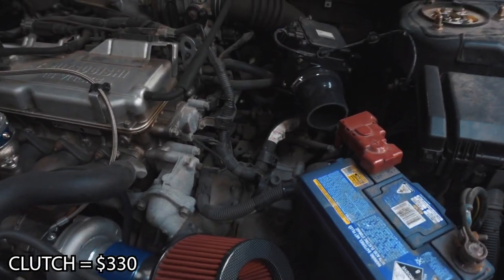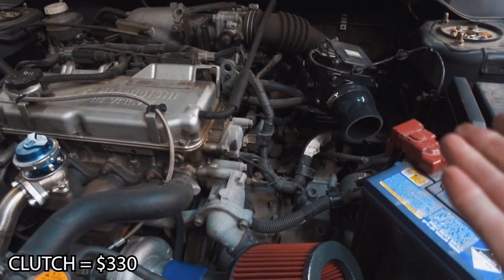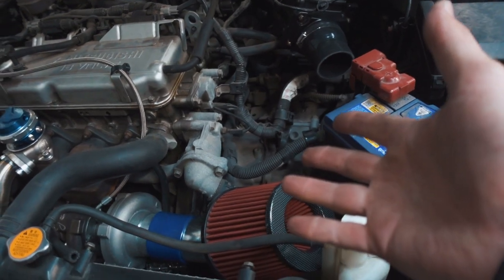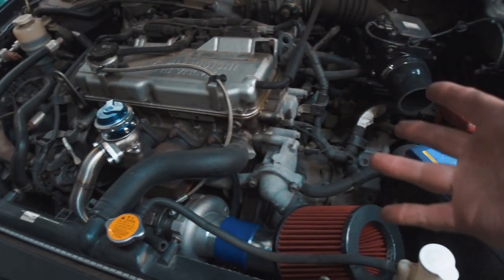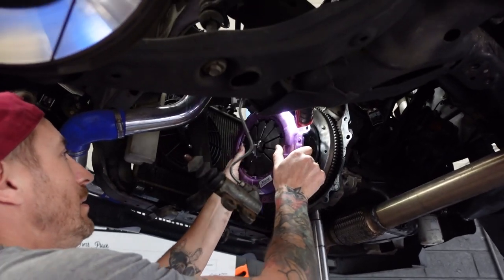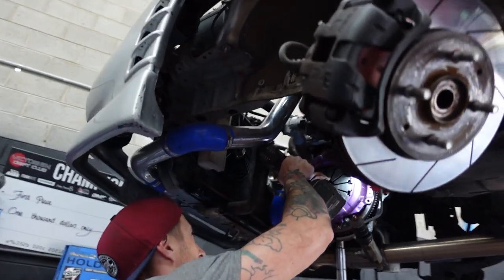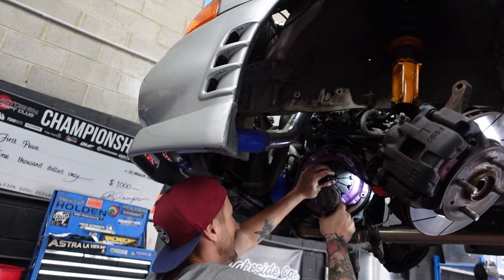The next modification is optional but highly recommended — that is replacing your clutch. It seems daunting but it actually isn't that hard. It will probably take you about a day, but the stock clutch is really not up to the job of holding the power these motors will make once you put a turbo on and get them tuned properly. We actually slipped the clutch on the dyno at about 145 kilowatts, so that's probably where you're at with your stock clutch. I used my stock flywheel and a clutch can be had for around the $350 mark for an eBay one — they work perfectly fine, I've got a bit of experience with them, never had an issue.